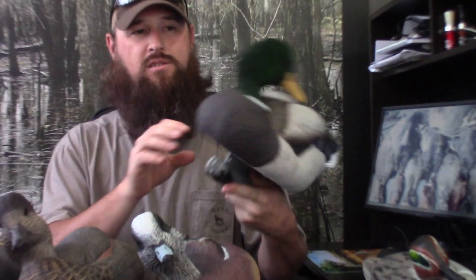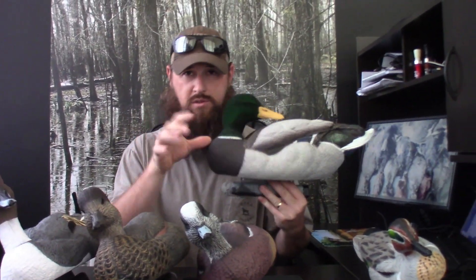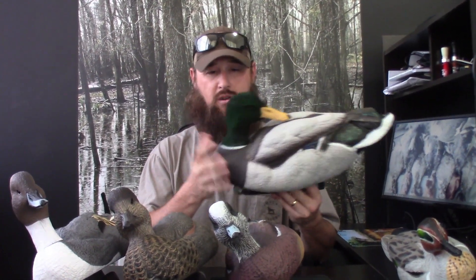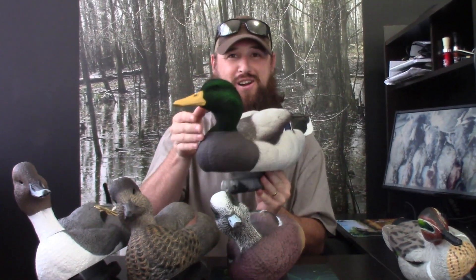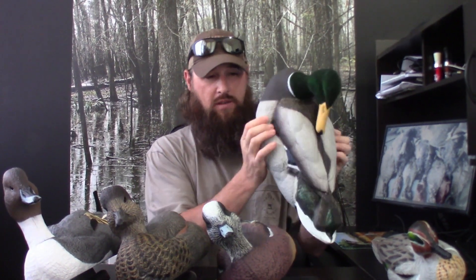The Dakota Extreme Mallard — this is the flocked head mallard. The mallards are like the Pintails: all of their heads are positionable. You can turn them any which way you want. This one happens to be in the preening position — maybe a sleeper. I keep it turned back like that in the preening position because it's just something different; you don't see that a lot with your decoys. They too are soft. The paint scheme is great — durable paint that lasts a long time and can just about withstand anything you throw at it.